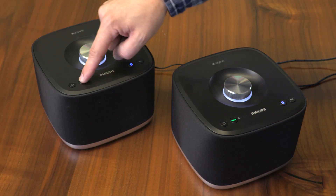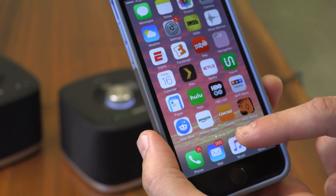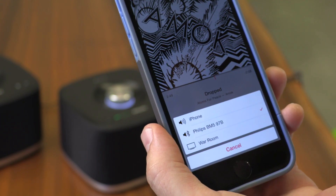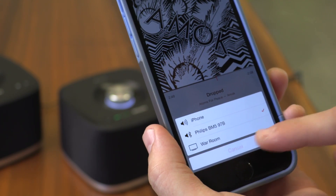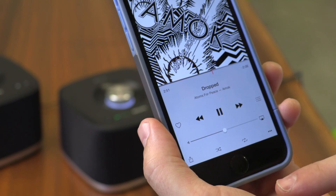Then you'll go to your next speaker, hold down its group button for three seconds, and the two should be grouped up shortly. Once linked up, the speakers can then route music from your phone throughout the house without needing to connect to your Wi-Fi network. It's a different kind of multi-room design than you'll get from Sonos and other systems, which use a centralized app, and it does have its pros and cons.